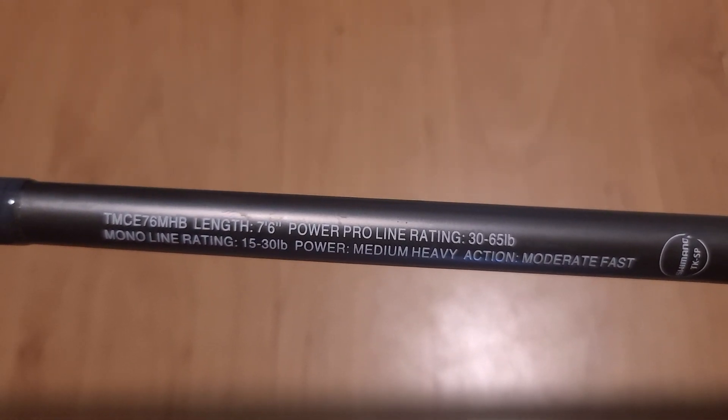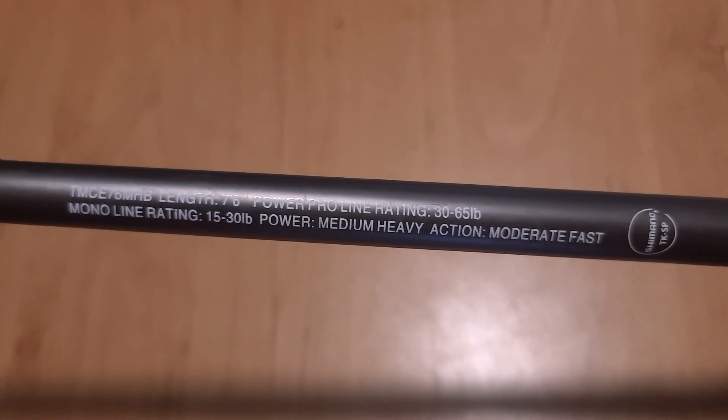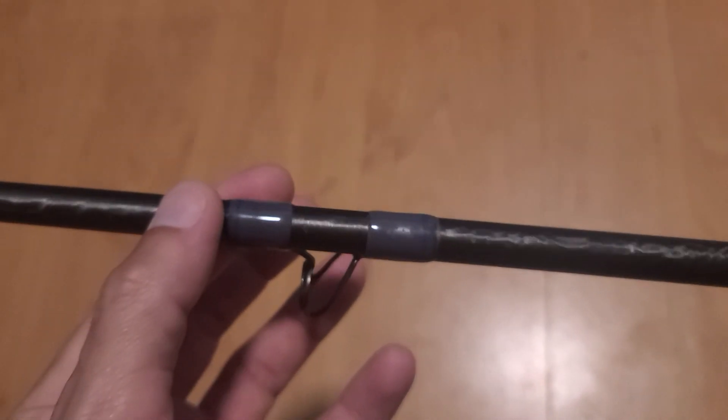7'6", 30-65 braid, mono 15-30, medium heavy, moderate fast. She's used, but all the guides are in good shape and I got a great deal on it.